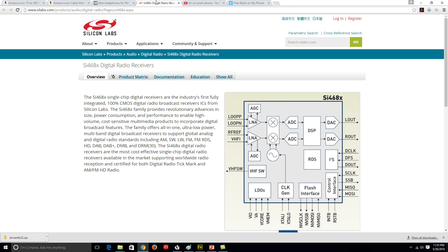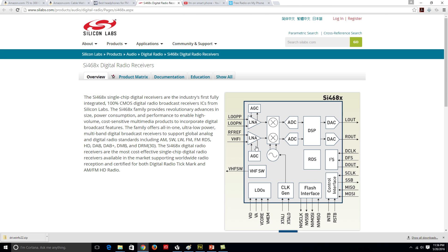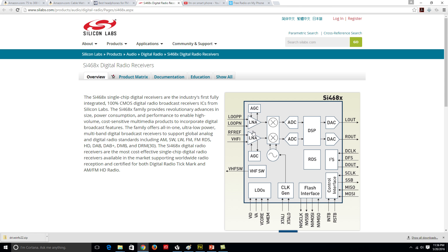The next thing I did was Google and search around to find out what chip is inside most phones. There are many different ones — here's one example, the Silicon Labs SI468X chipset. You can go to the documentation and download the data for this chip. I realized that this chip, and many others, have very similar layouts for how the FM chip is used in the cell phone.